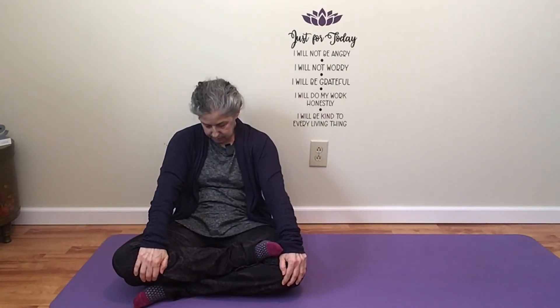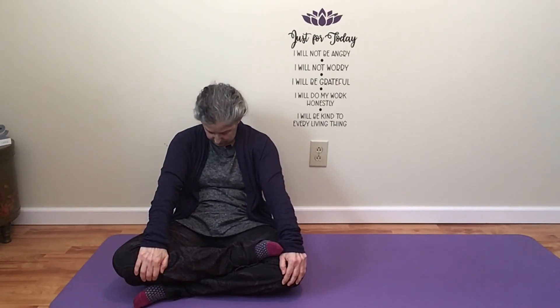Inhale forward, exhale back. Stretching out your hips, moving through your spine. You see this a lot because it just feels so good, and I hope it feels good to you too. And then one last forward, opening your heart. Backwards, really rounding, really dropping your head to your chest.